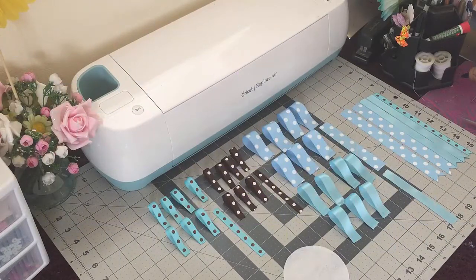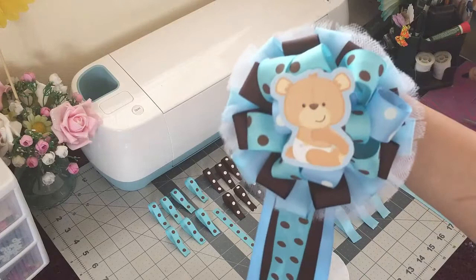Hey guys, welcome back to Crafting with Bella. In today's video I'll be doing a baby shower corsage and the theme for this one is teddy bear. I already made one which is this one here.